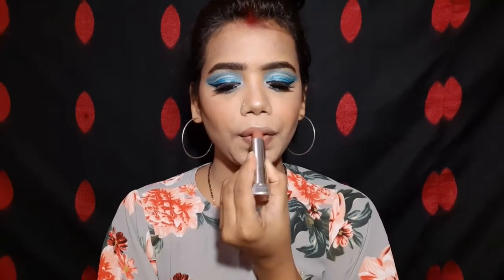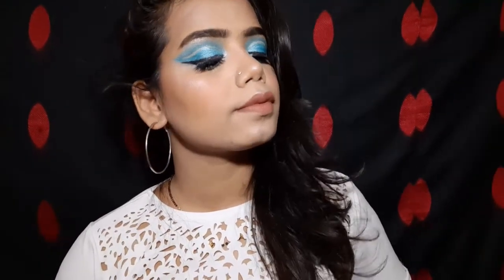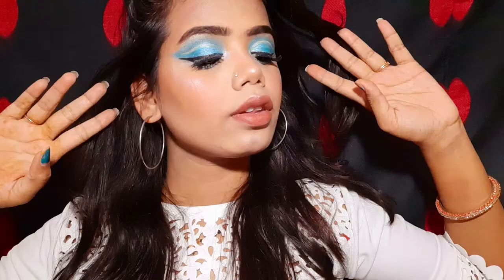I am adding highlighter on the inner corner and brow bone for a natural highlight effect. I am also applying this creamy lipstick to my lips. So yeah, this is my final look! Let me know how you feel about it. If you like this look, don't forget to like, share, and subscribe to my channel, and hit the bell button for notifications. Bye bye, thank you!